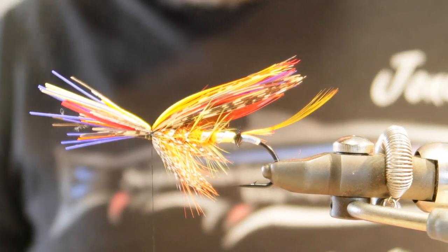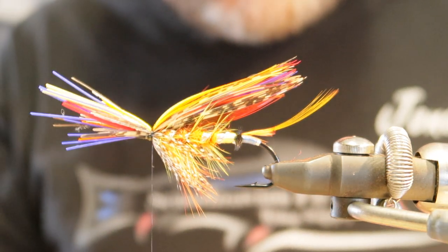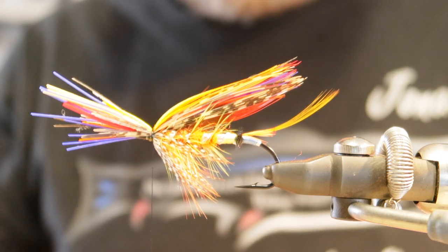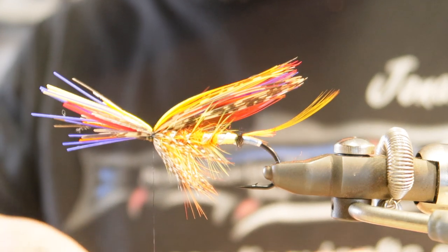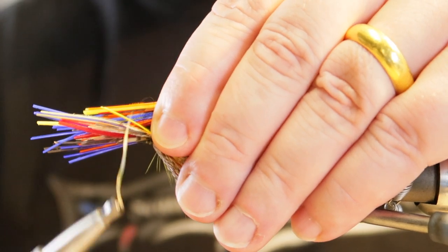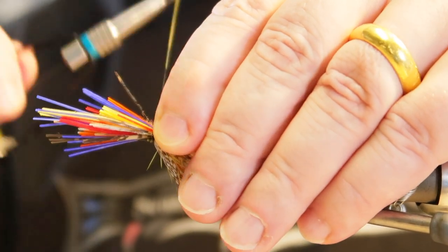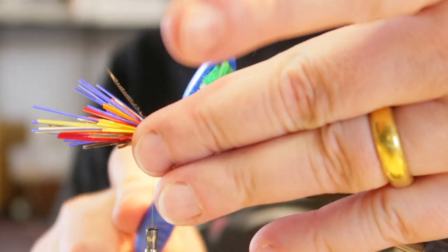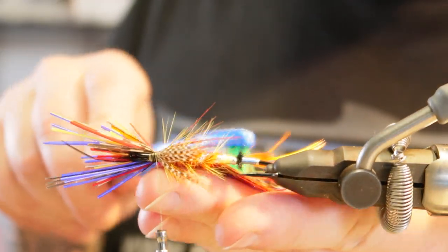Time for the second bunch of fibers. I've prepared two — one for each side — just going to put them together. Time to tie it in. Just brush the wing a little bit to blend the colors.